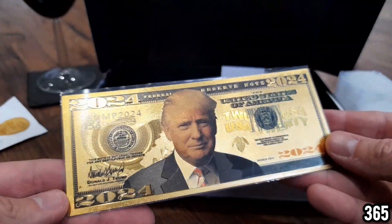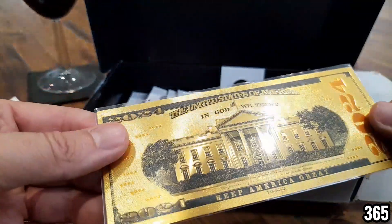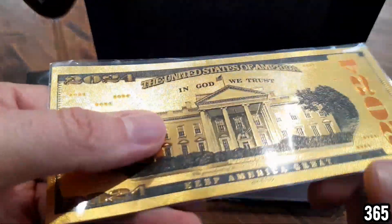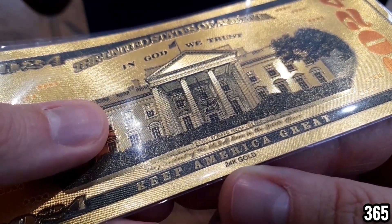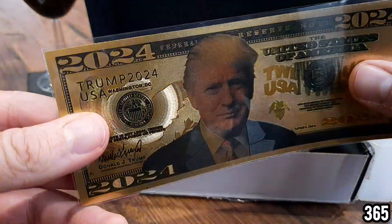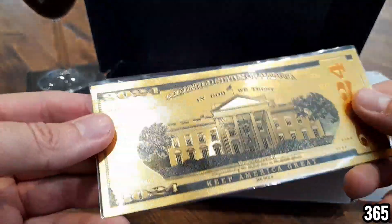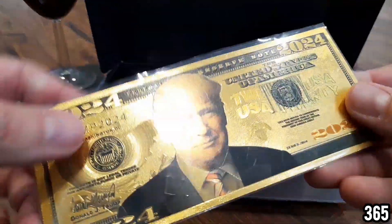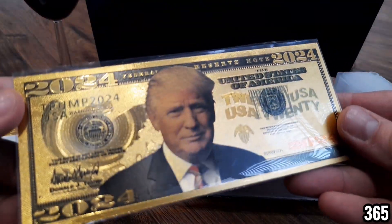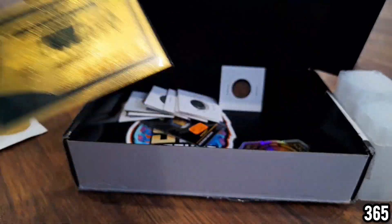I can't see anywhere that says it contains gold... oh, it does! Wow — 24 carat gold! That is really something. It's actually quite thick as well. I wonder how much gold is actually inside this note. Supreme, this is so generous of you — I've never seen anything like this before. Absolutely stunning piece.